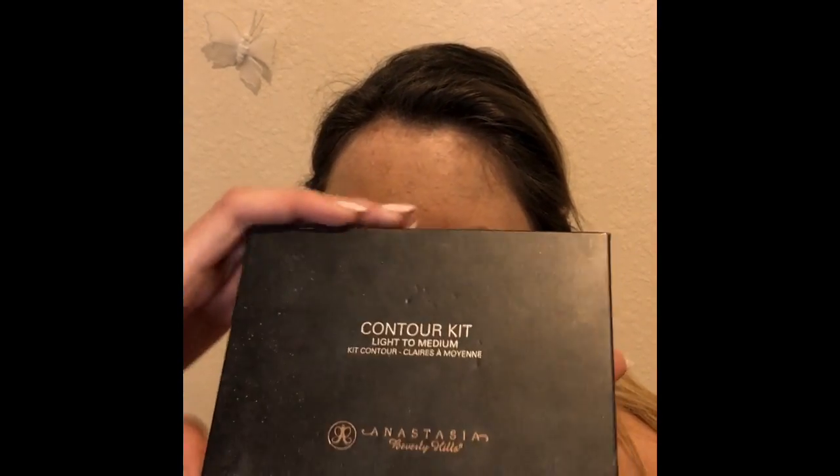Now I'm taking the Anastasia contour kit light to medium, and I'm just gonna use a little bit of this lighter color and just blend that out.